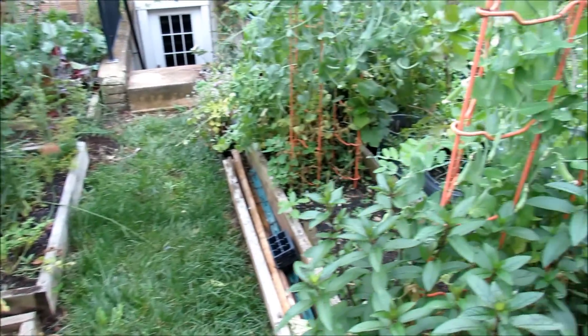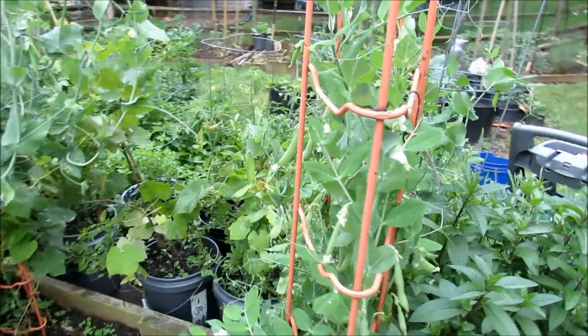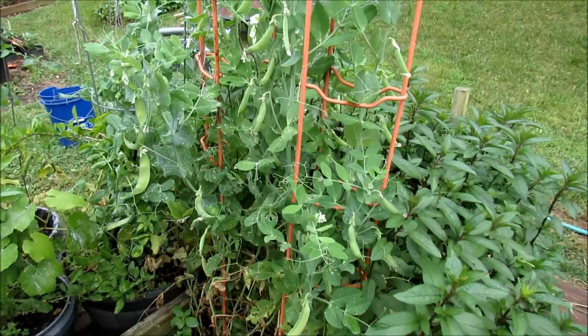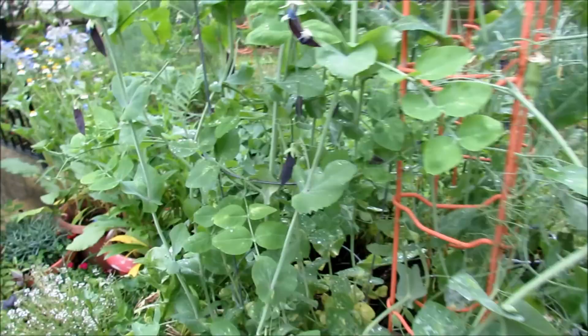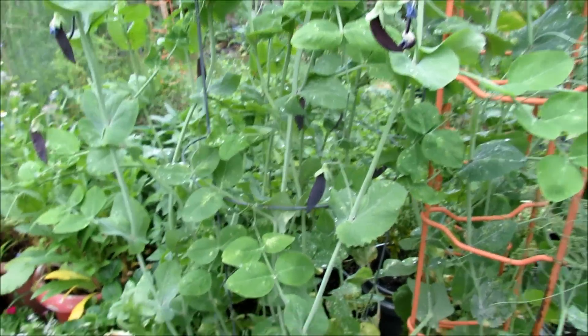Over on this side I have a setup where these cages are for my tomatoes. But during the cool season — and we're coming to the end of it — I just used them to grow peas. You can see all the peas that have to be harvested off there. So you can repurpose your tomato cages for growing peas. Peas are crawling up all over here — this is one of those larger cages, and it did perfectly well for these purple podded peas.